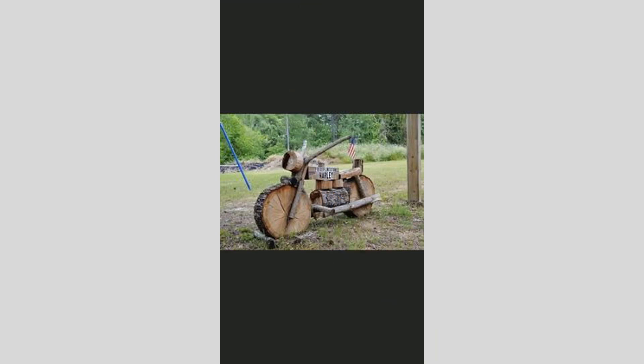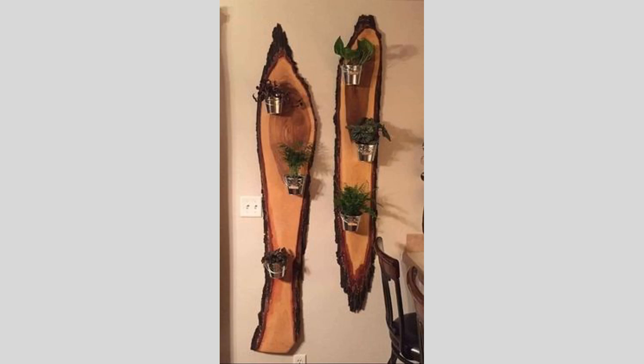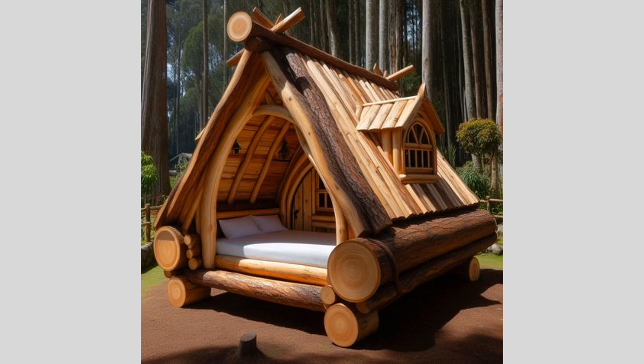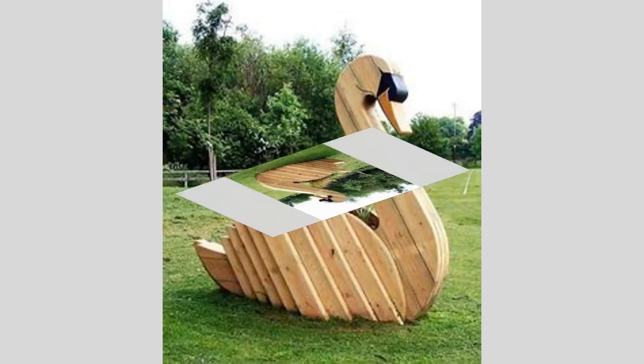When creating the digital design for the CNC carving, we'll be using a computer-aided design software program. There are many options available, ranging from professional-grade applications like AutoCAD or Fusion 360, to more user-friendly tools like Inkscape or Canva. Regardless of the software you choose, the key is to become comfortable with the interface and basic 2D/3D modeling functions. This will allow you to easily translate your creative vision into a digital file that can be seamlessly imported into the CNC router's control software.